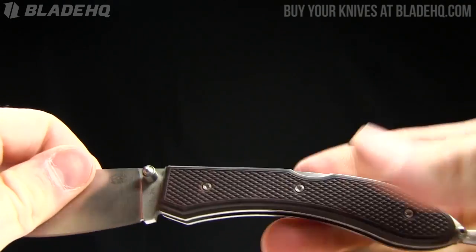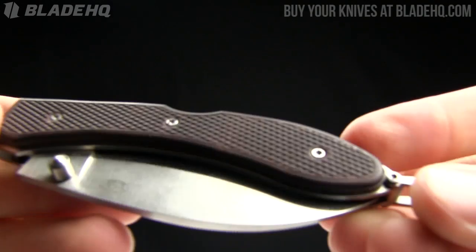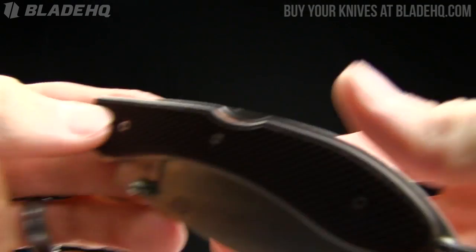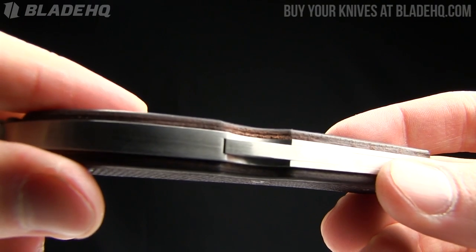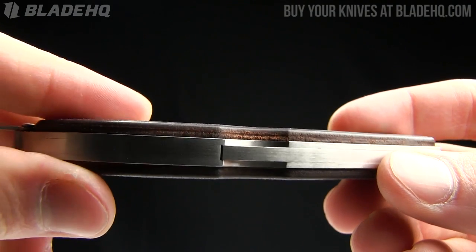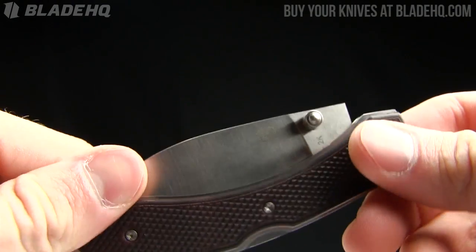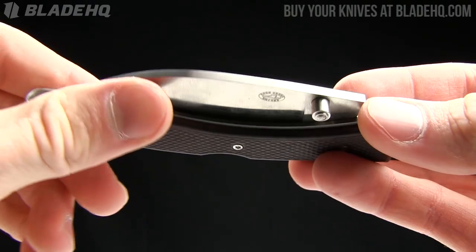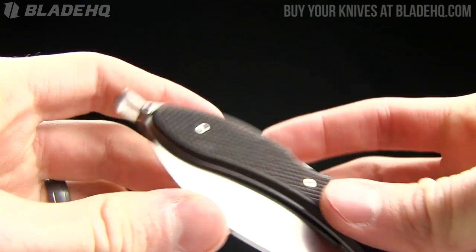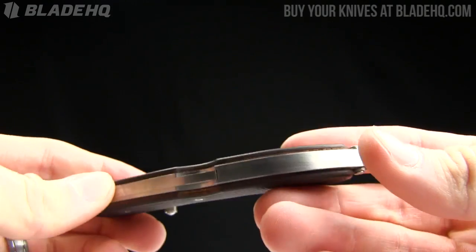You've got that back lock there. The scales on it are kind of cool — this is a stabilized brown leather. It almost looks like a G10, but when you get right down in the details, you can see that is a leather, which I thought was kind of cool. I've been doing knives now for almost two years and I've never seen that before. I'm no expert on knives by any means, but I do see quite a few, and I thought that was a little bit unique.